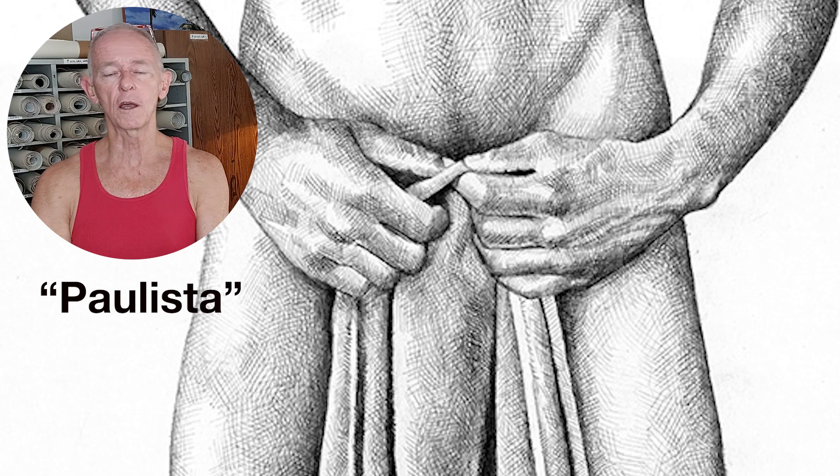By the way, the drawing that you've been watching me work on is now finished. It's called Paulista because Jefferson is from São Paulo, so he's a Paulista. It's on my website, so just go to douglassimonson.com and search for Paulista if you want to check it out.